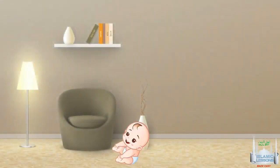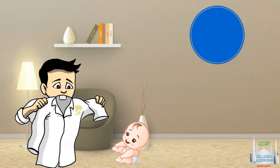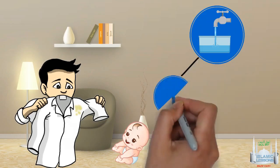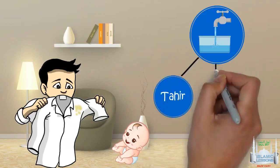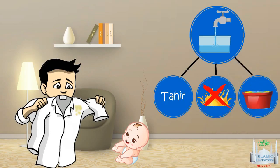If you have become mutanadjis from those nadjis things mentioned in the previous videos, such as blood and urine, there are a few ways to make them taher and pure again. Water is one of those purifiers. In this lesson we will be speaking about water only. To purify something with water, the water must be taher and mutlaq, not mixed water. The water must also not become mixed or mudaaf when it comes in contact with najasa.